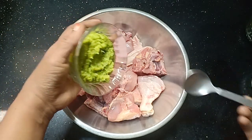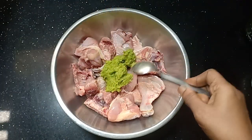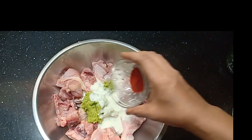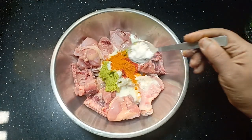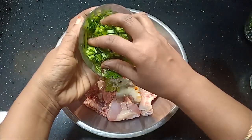Then add the egg to the chicken pieces. Add 1 cup of rice, 1 green onion, and 1 dish.